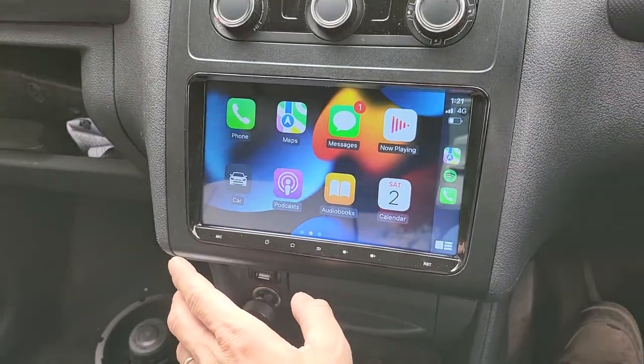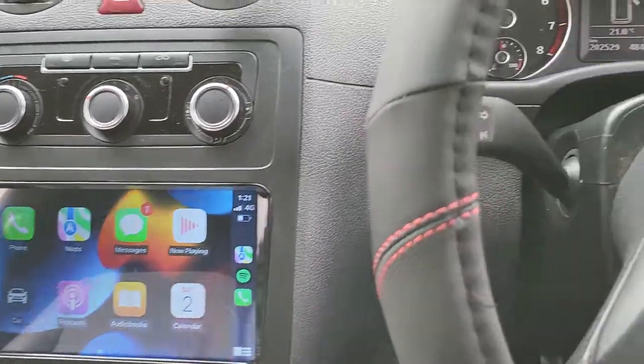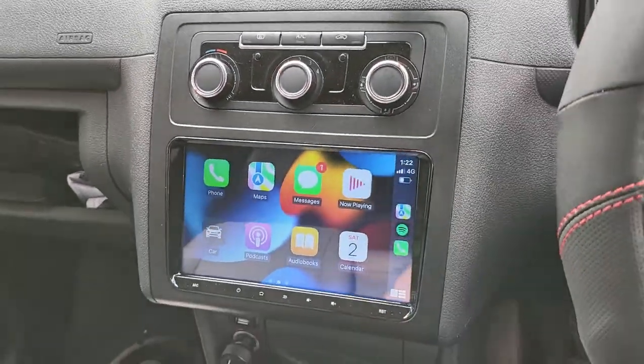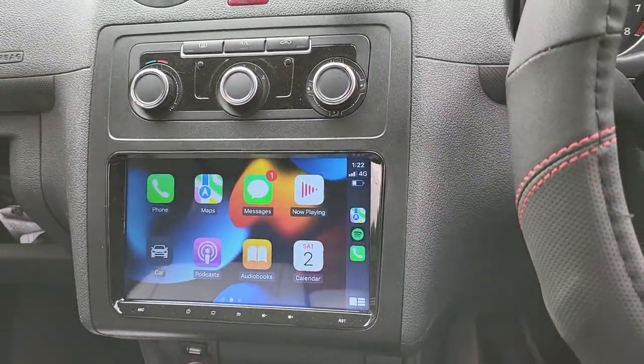We also added USB Android Auto, a Full HD front dash camera recorder, and upgraded Pioneer component speakers. You can see the tweeter here, and you can feel the speaker inside the door — you might notice the shiny grille. The Pioneer component speakers fit perfectly into the side of the doors and sound much nicer and better than the standard speakers.